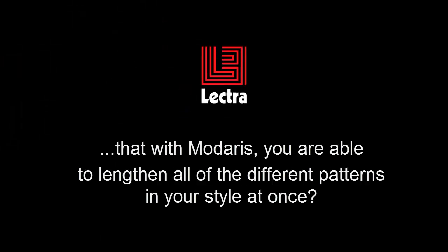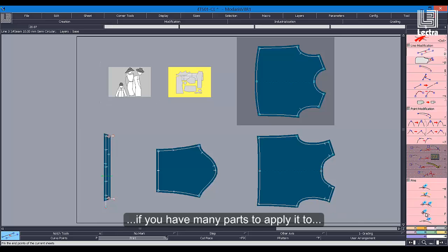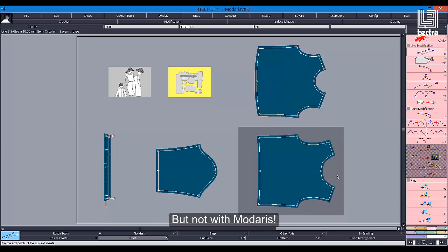Did you know that with Madaris, you are able to lengthen all of the different patterns in your style at once? A simple length change could be time-consuming if you have many parts to apply to, but not with Madaris.